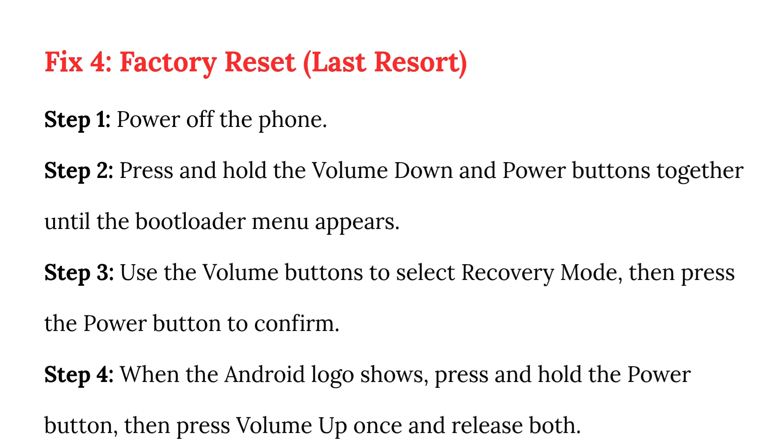Fix 4: Factory reset — last resort. Step 1: Power off the phone. Step 2: Press and hold the volume down and power buttons together until the bootloader menu appears.